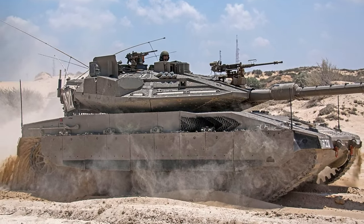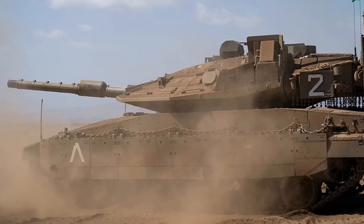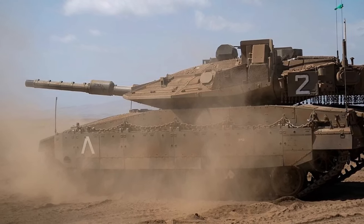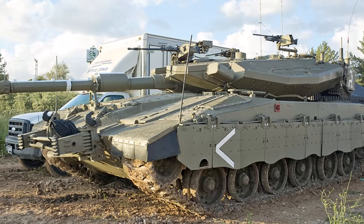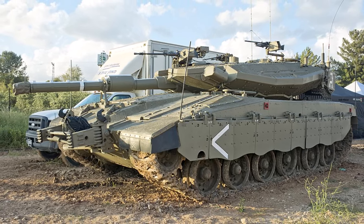The Merkava tank is outfitted with a laminated ceramic-steel-nickel alloy composite matrix that shields personnel from a variety of attacks. The Mark IV is powered by a V12 diesel engine and has a top speed of 64 km/h on excellent roads and 55 km/h off-road.